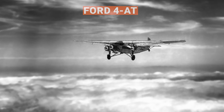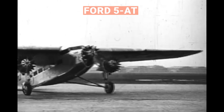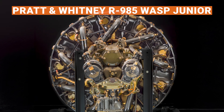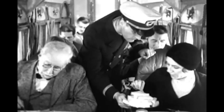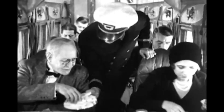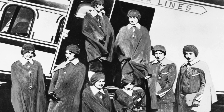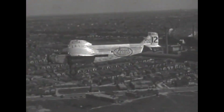The Ford 4AT carried 10 to 12 passengers and had three Wright Whirlwind engines. The Ford 5AT carried 13 to 17 passengers and had three 420-horsepower Pratt & Whitney Wasp engines, with a longer wingspan and longer fuselage. The Ford Trimotor pioneered the idea of carrying a crew member to provide care and service for passengers. The first flight attendants were called stewardesses — they had to be registered nurses and had to be single; if you got married, you got fired. The cruise speed was around 100 miles per hour, and cruising altitude was usually below 10,000 feet.